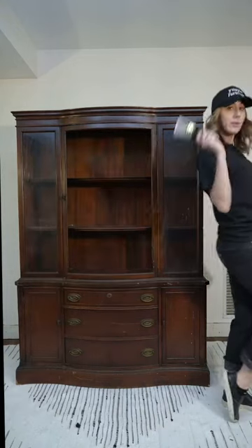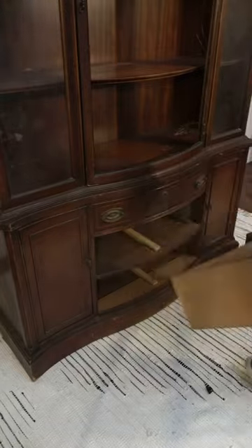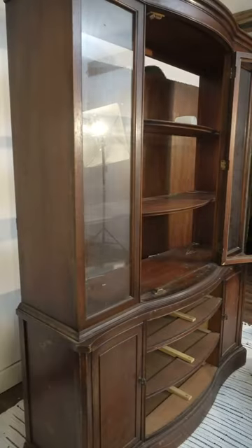Here is how I transformed this old hutch I got on Facebook Marketplace for $50. After removing the drawers, door, and back panel,